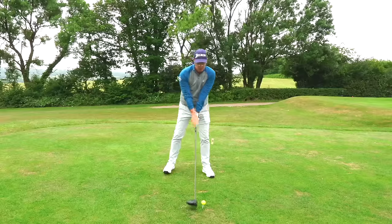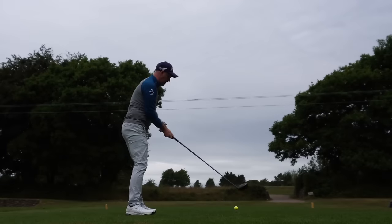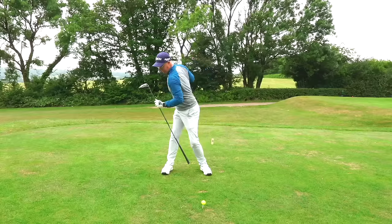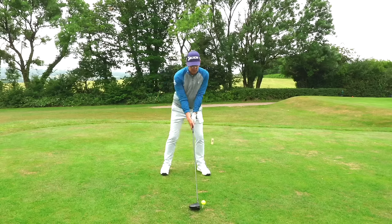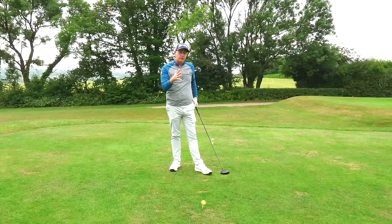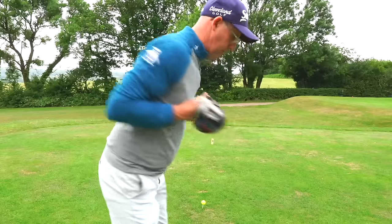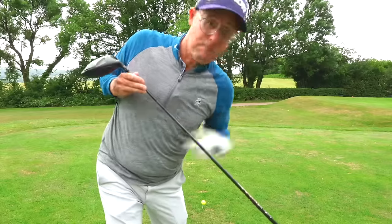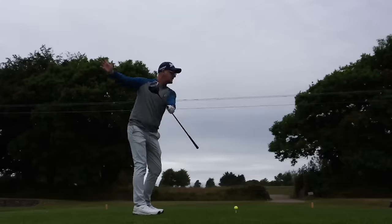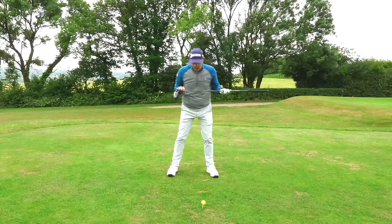Third tip: get your backswing rotating more behind the ball. Get your shoulders tilting and chest facing back more. Make sure your lead shoulder goes down and your upper body moves back behind the ball. A simple drill: hold the club near your chest with the grip end out to your lead side, then turn that grip down and beyond the ball. You'll feel your upper body turning away from the target behind you.